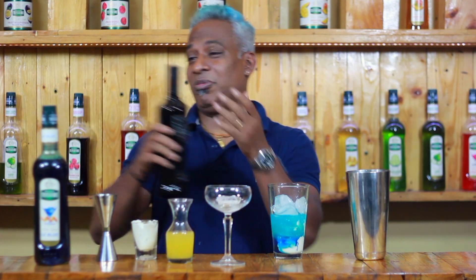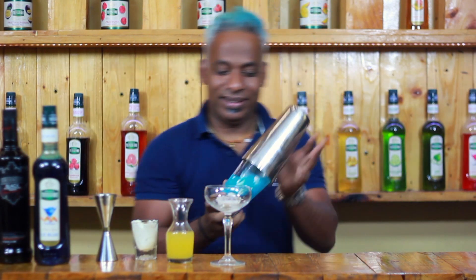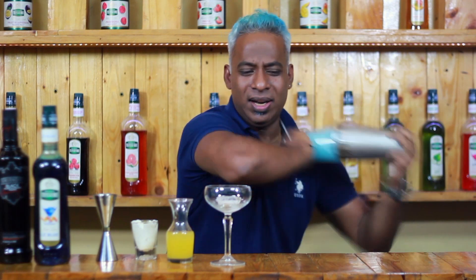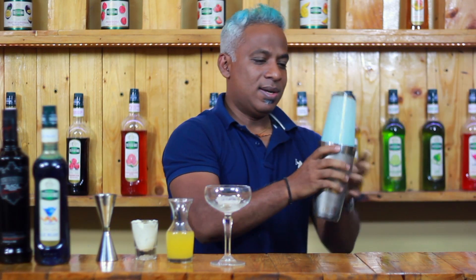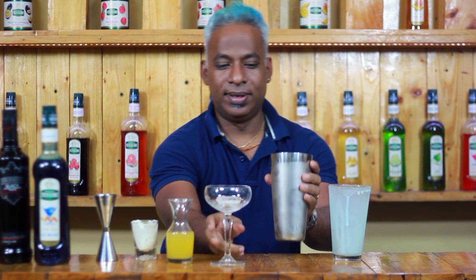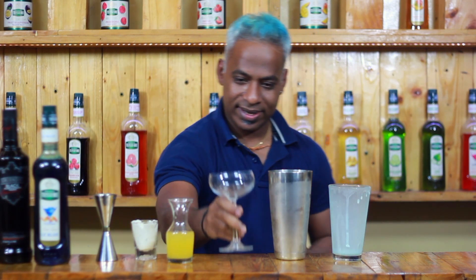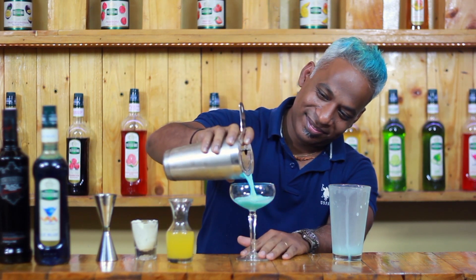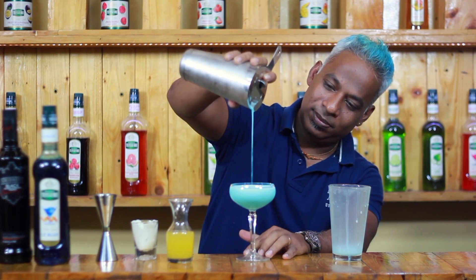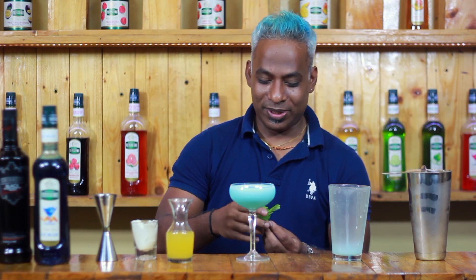You'll have to work it with 50ml of vodka. Then let's give it a nice shake. Take the ice out and throw it in, then pour it over a nice chilled glass. And for garnish, I'm going to use a sprig of mint.